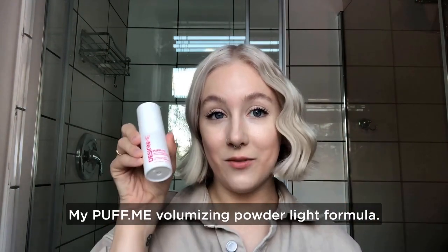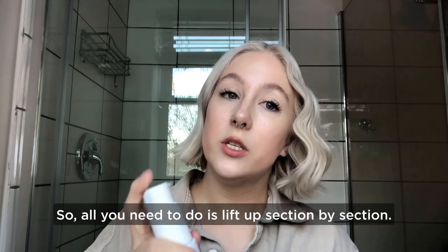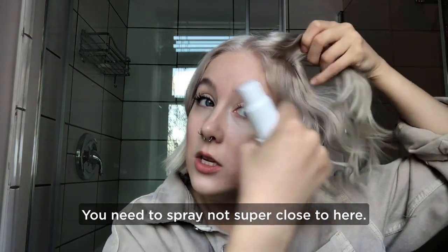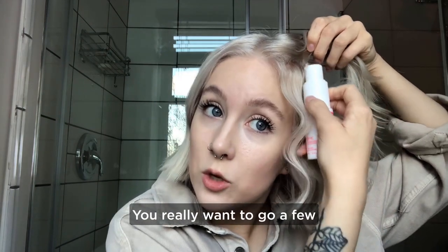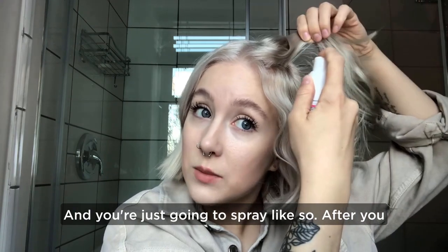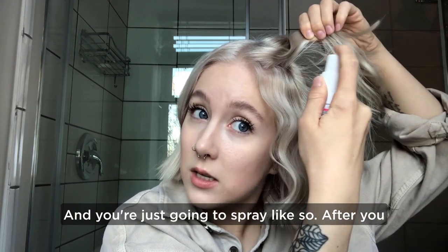My Puff Me Volumizing Powder Light Formula. So all you need to do is lift up section by section. You need to spray not super close — you really want to go a few inches out, maybe like four inches out, and you're just going to spray like so.